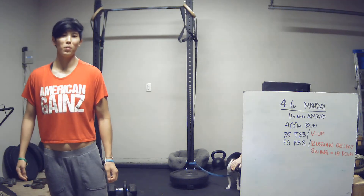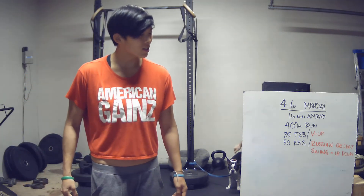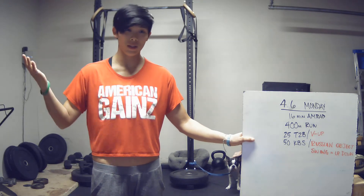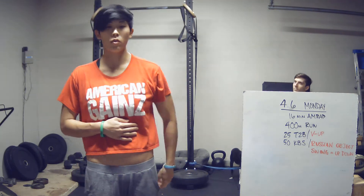Hey guys, it is Monday, April 6th. Today we have a 16-minute AMRAP. It's going to start off with a 400-meter run. Then when you come back, you've got 25 toe-to-bar if you have access to a pull-up bar, and then 50 kettlebell swings going all the way overhead on those swings.